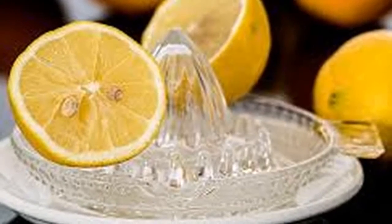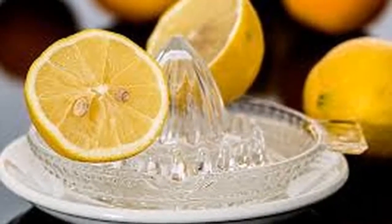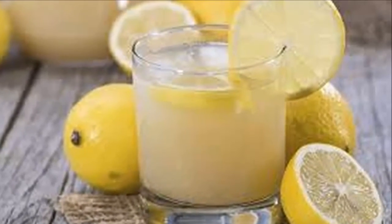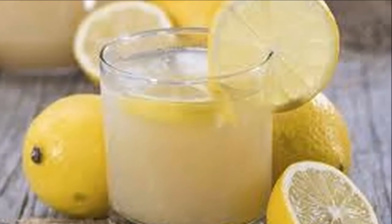Finally, use the lemon peel to rub the stain, then wash with lots of soap and water. Use a sponge to rub the area. Perform this simple procedure and your pots will be free of rust, grease, and dirt. Do not hesitate to implement it.